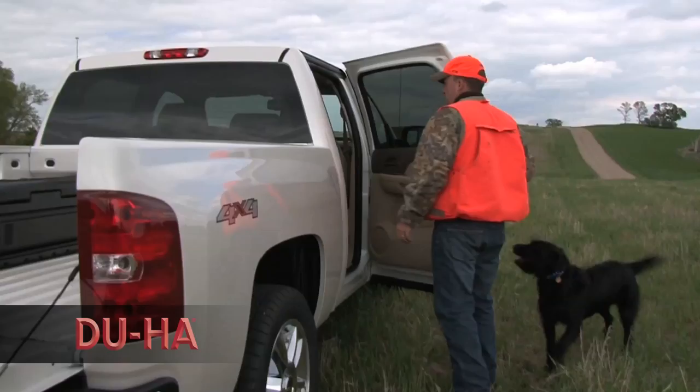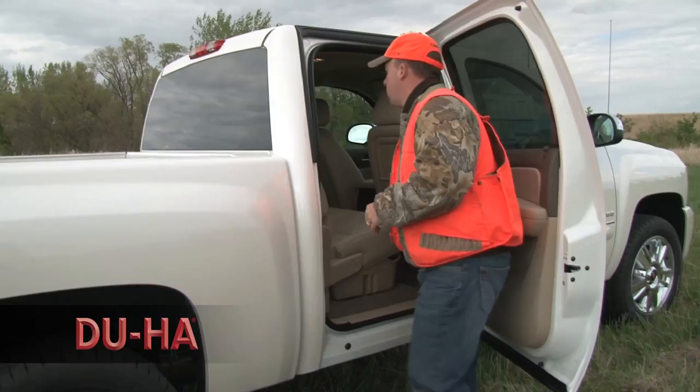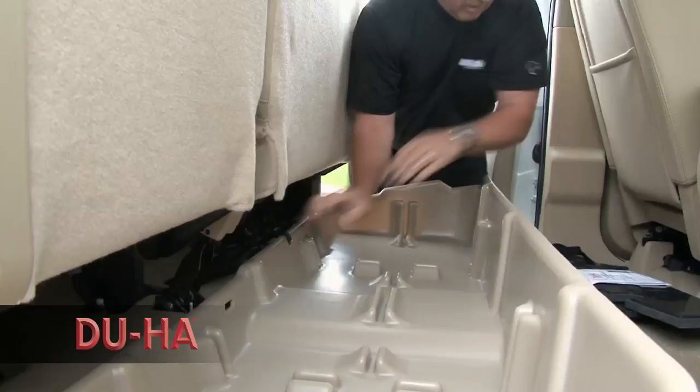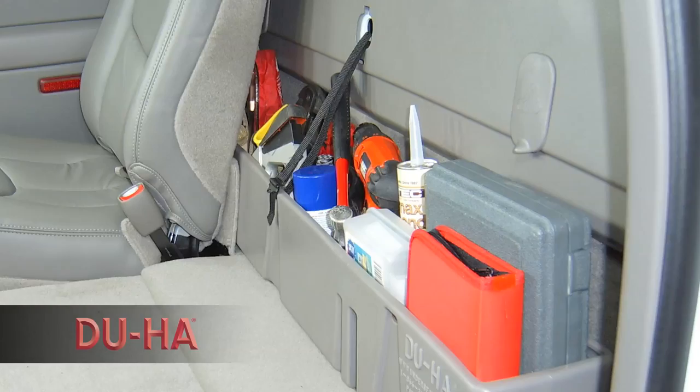The DUHA is custom made to fit your specific truck model and comes in sharp colors that will match your interior. The DUHA truck storage bins are quick and easy to install. Some units utilize the seat belt anchors to secure your DUHA in place. Depending on your pickup truck cab style, you will have either under-seat storage or behind-the-back-seat storage.